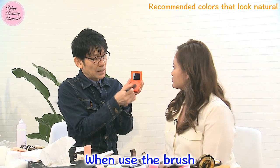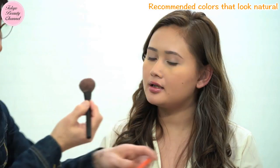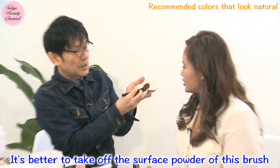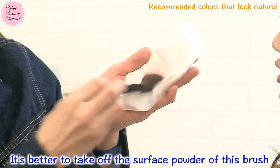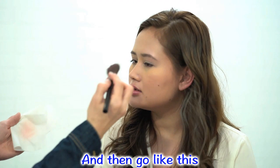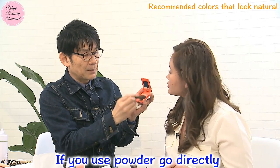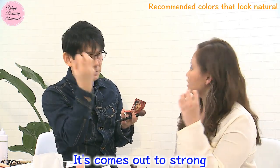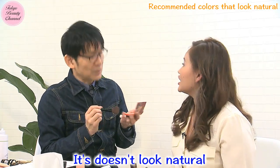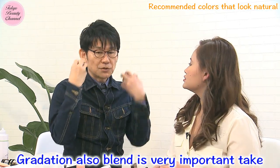When you use the blush brush, don't go directly onto the pan. It's better to tap off the excess powder from the surface first, then apply. If you grab the powder and go directly, it comes out too strong and doesn't look natural. So I always tap it off first. Gradation and blending are very important techniques.